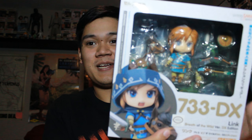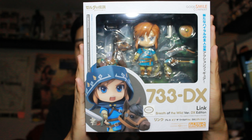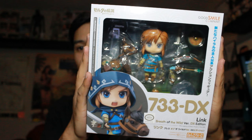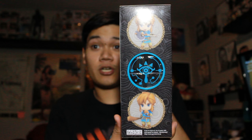Isaiah Hunts here back with another video. I'm going to be doing an unboxing today of the Deluxe Breath of the Wild Link from Good Smile Company, the Nendoroid figures. I got mine at Target.